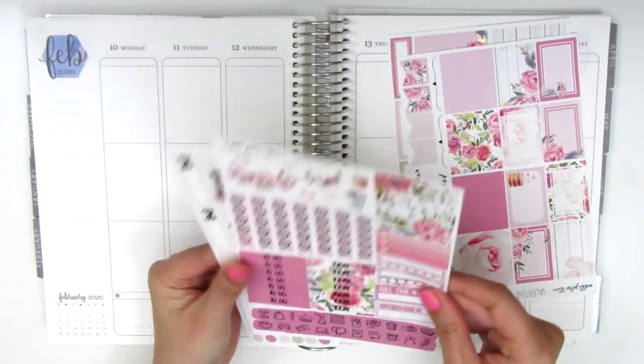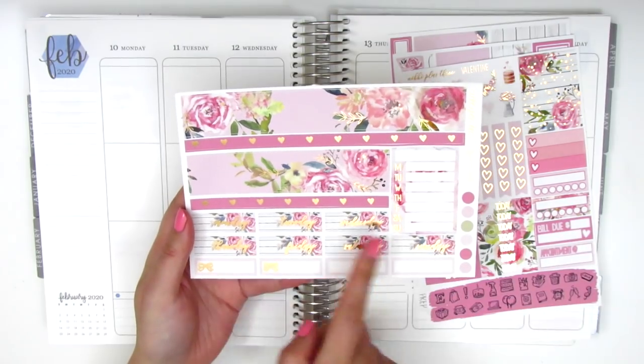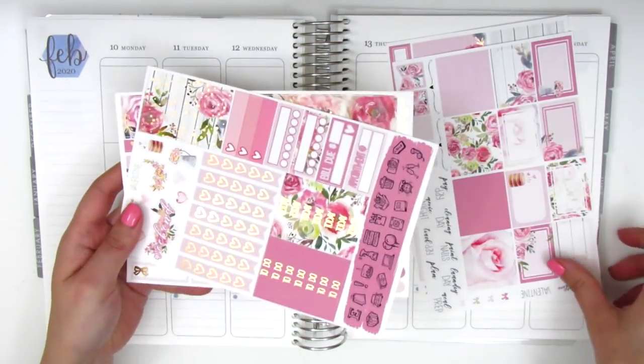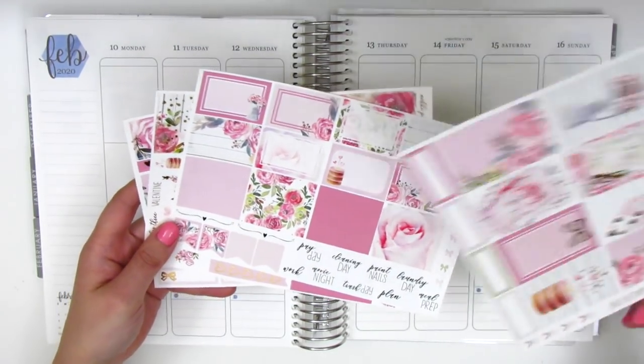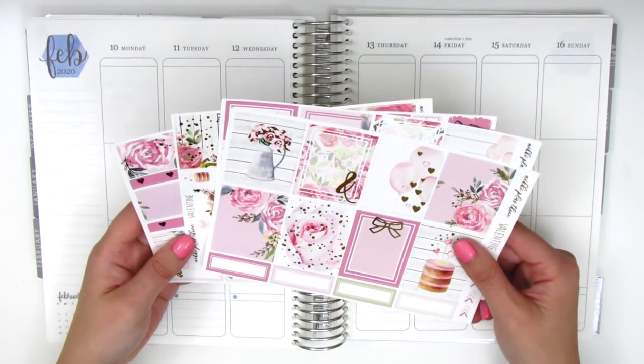The last page I believe is the bottom washi. We have a Monday through Sunday box, some date covers, and then a few more quarter boxes at the bottom. I had totally forgotten that her format used to look like this because I'm so used to her current format. So I was a little shocked, but I feel like that will make it really fun and I'm super excited to jump right in.